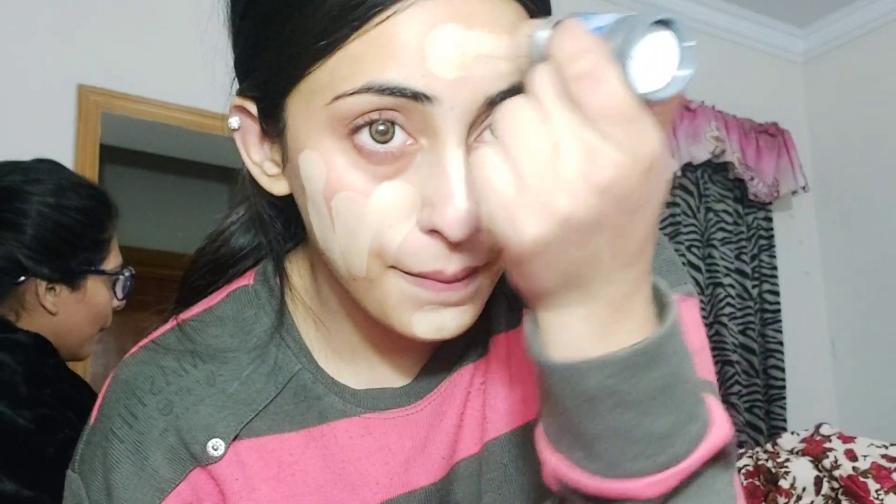After using Vaseline, I'm going to apply foundation. I'm mixing two foundations. The first one is Krylon foundation in shade FS45. I'll apply it directly with a stick and then blend it with a damp beauty blender. Stick foundations are very easy to blend compared to using a brush.